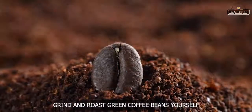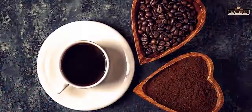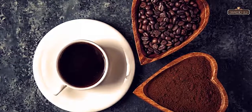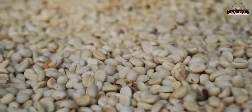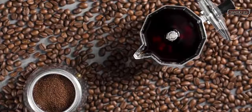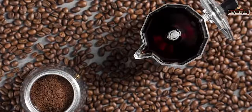9. Grind and roast green coffee beans yourself. If you have time to spare each morning, you can grind and roast the coffee yourself. Usually, when you buy pre-ground coffee it tends to go stale faster compared to whole beans. Be sure to keep them in an airtight container for the first few days to allow the carbon dioxide gas to escape before using them.